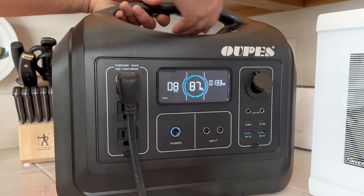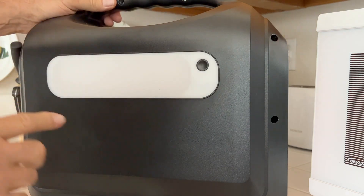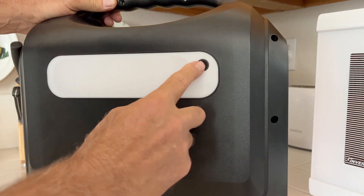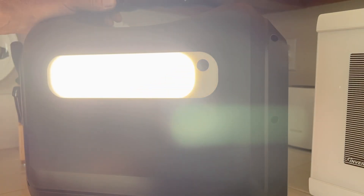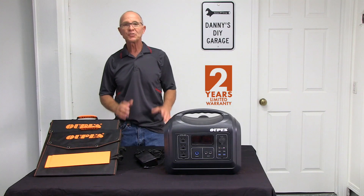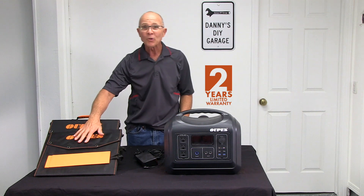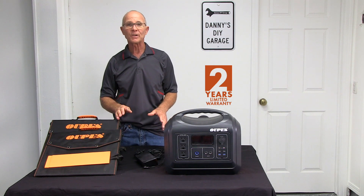On the back of the unit we have our LED light, which has three modes: low, high, and SOS mode — just in case you break down at night. Speaking of breaking down, the OPEZ power station and solar panels are covered by a two-year warranty.